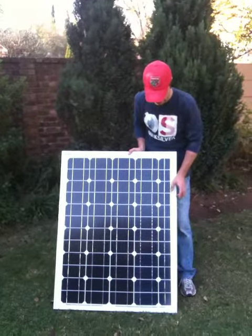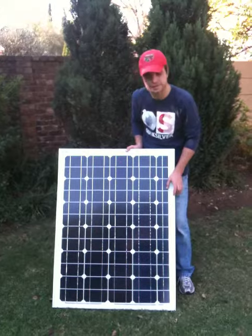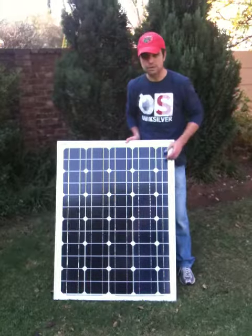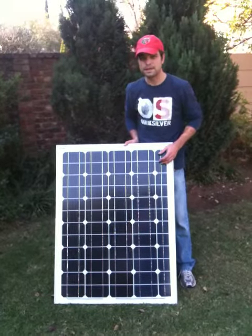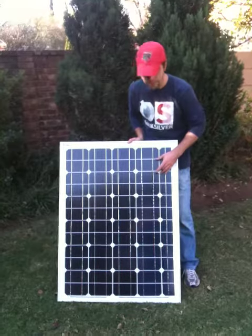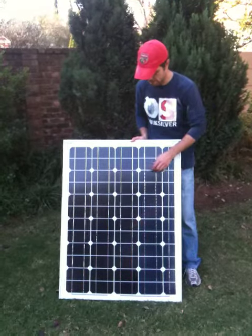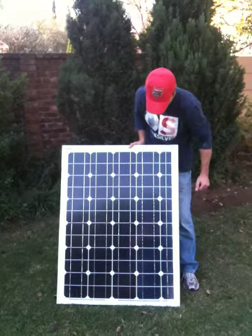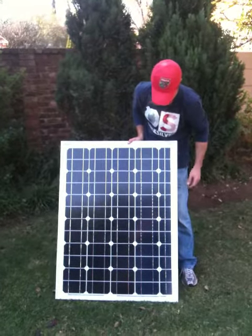The only thing I don't like about this panel is the size of the spaces, but for my needs it'll be fine. As you can see, this is a monocrystalline panel. You can see the shape of the silicon cells. I don't know what they've done to actually cut these — obviously some sort of laser.